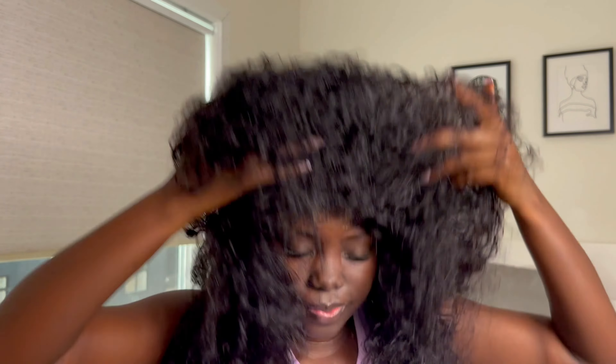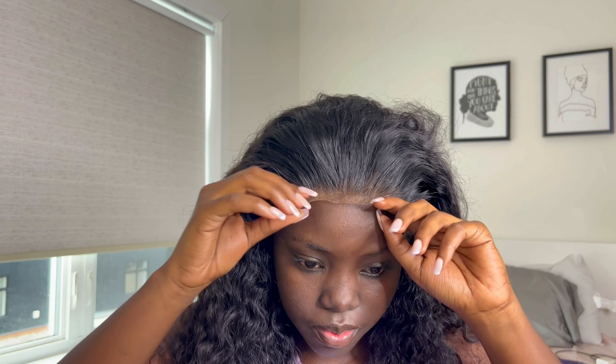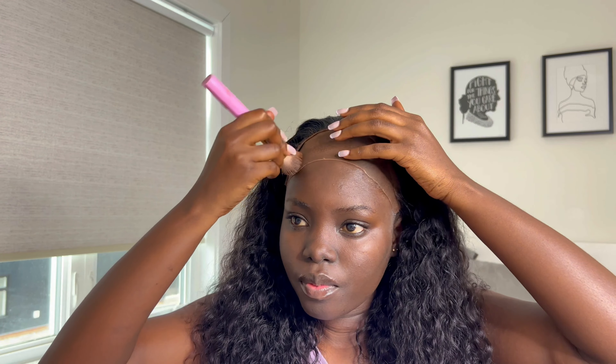I'm going in with my Ruby Kisses — this is like the holy grail for wig installs. It really makes your lace look really good. Here I was just trying to position the wig. I wore it last week for my birthday and I was figuring out where I'd like it to sit on my forehead. When I was happy with the position, I had to do a little dance break — because why not.